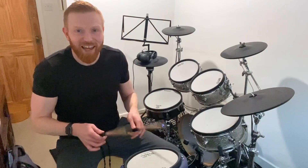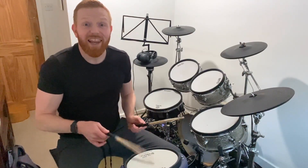And both sticks together — one and two and three and four and one and two and right stick, one and two and three and four, left stick. It was a one minute drum lesson. Thanks for watching.